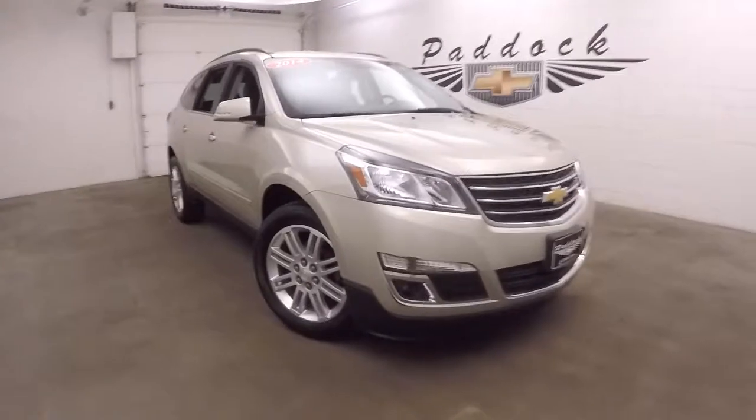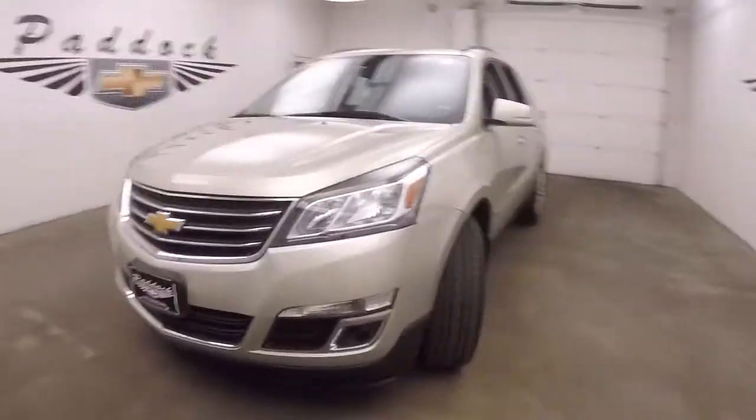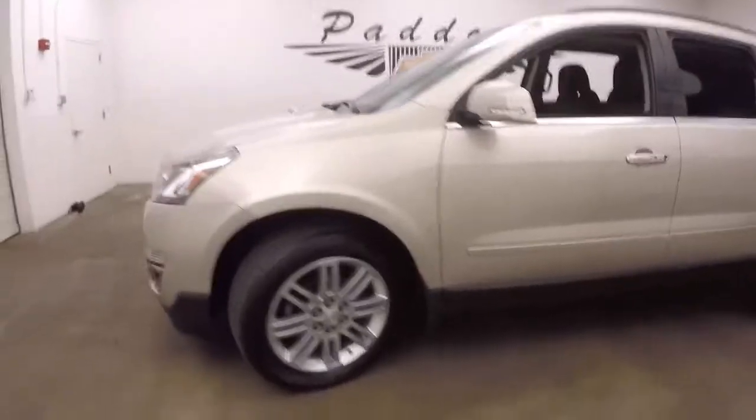It's a 2014 Chevy Traverse. Nice champagne silver metallic color. Nice alloy wheels, decent tires.